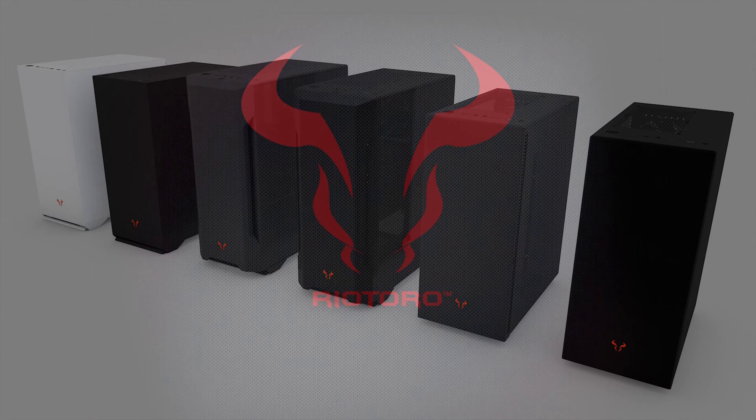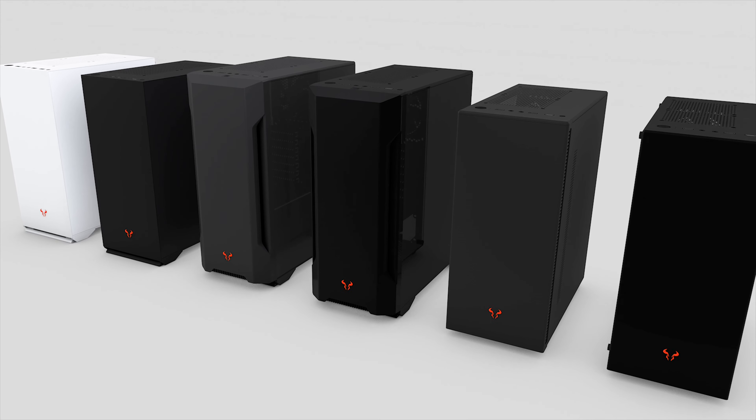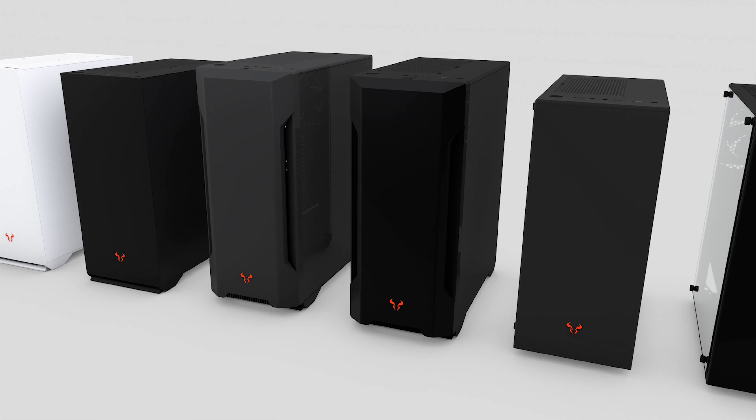CES this year is interesting to say the least. No flights over several countries, no more gear to haul around, and no more crunch time overnight to edit the videos for the morning. We start the CES coverage with a company that has made quite the effort to enter the market: Riotoro.